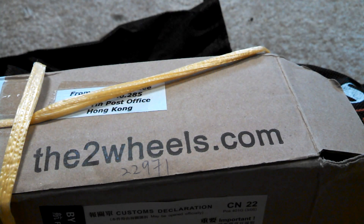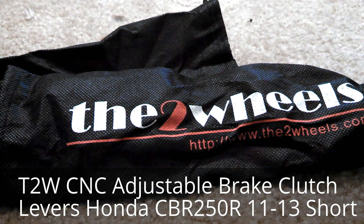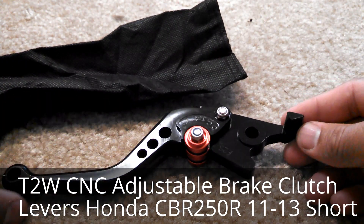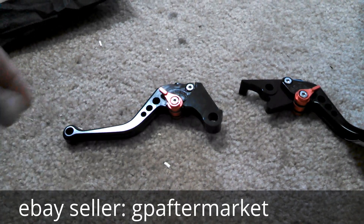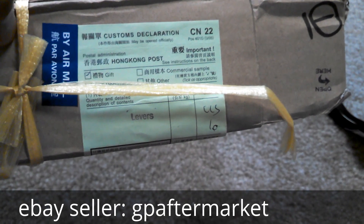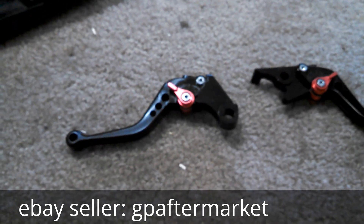You're looking at a package from thetwowheels.com. If you search on eBay it's T2W and whatever item you're looking for. These just happen to be CNC adjustable brake and clutch levers — these are shorties. The cool part is you get to choose which color lever you want and which color adjuster to customize for your bike. It took just over three weeks to get here from Hong Kong, went through customs and airmail, and it's free shipping.